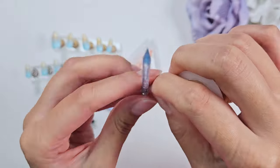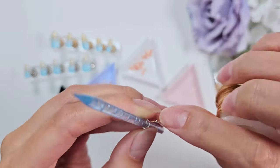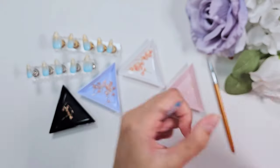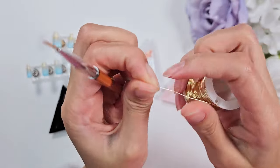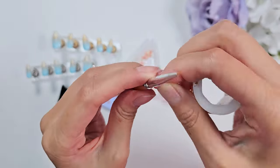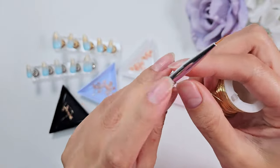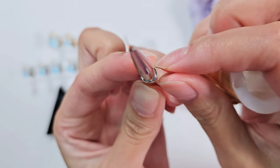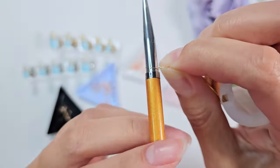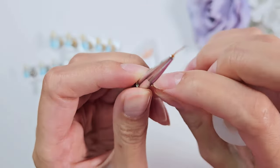Variety is good because it creates interest in your design — if all the flowers are the exact same size, I personally don't think it looks as good. I like the different size variation. You could really do as many size variations as you want; that's personal preference. I'm just twisting these really tight, holding those two ends together securely so that you have a good closed loop that's not going to come undone when you start painting.